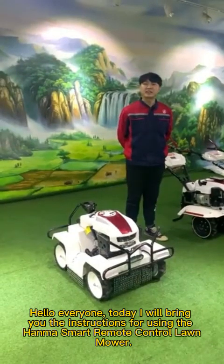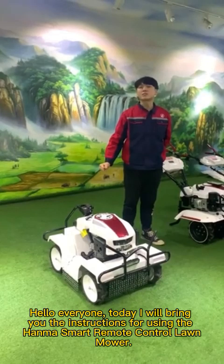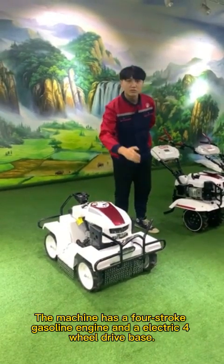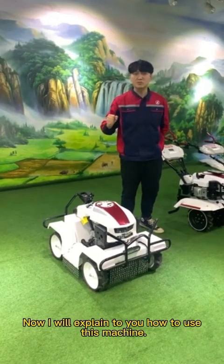Hello everyone, today I will bring you the instructions for using the smart remote control lawnmower. The machine has a 4-stroke gasoline engine and an electric 4-wheel drive base. Now I will explain to you how to use this machine.